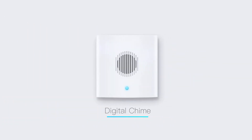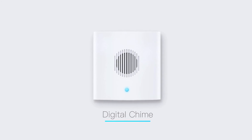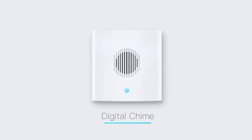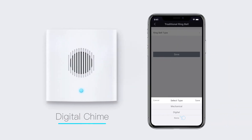If your bell plays a melody when it rings, the melody is most likely coming from a speaker inside your bell. Locate your bell to confirm that the sound plays through a speaker. If so, you have a digital bell, so select the digital doorbell option.